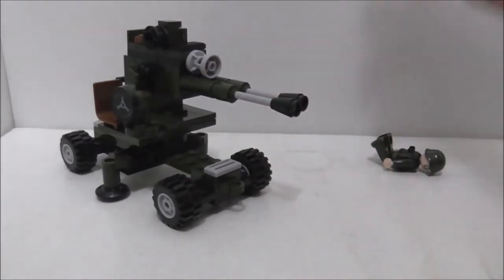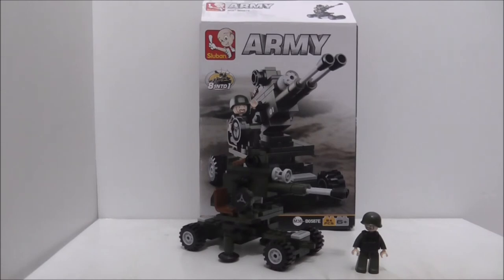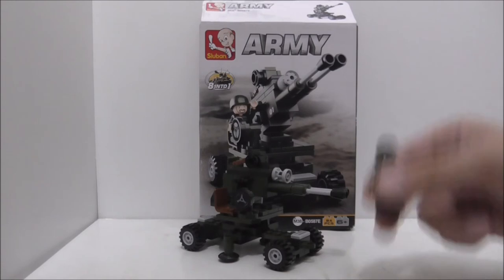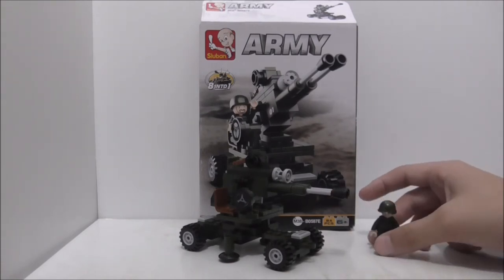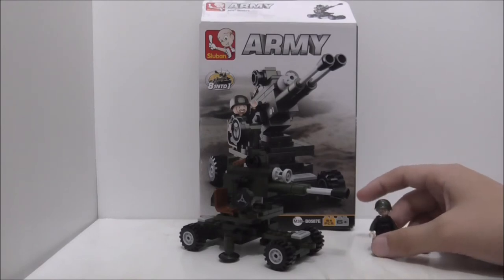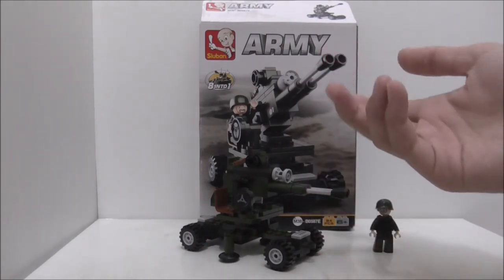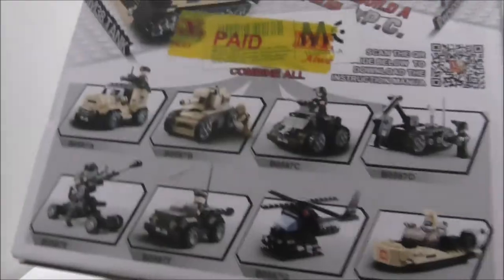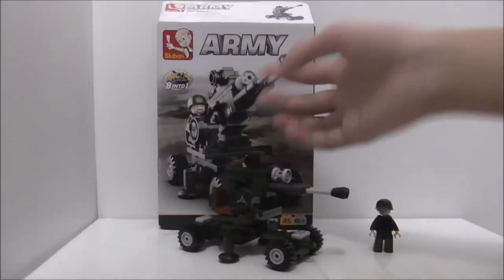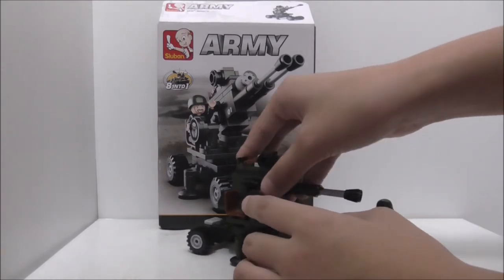So overall, how do I think of this set? The figure is pretty cool — I like his face, but it's the same as all the other figures. The build is definitely a nice one and doesn't have many issues, unlike some of the other builds in the set which all have big problems.